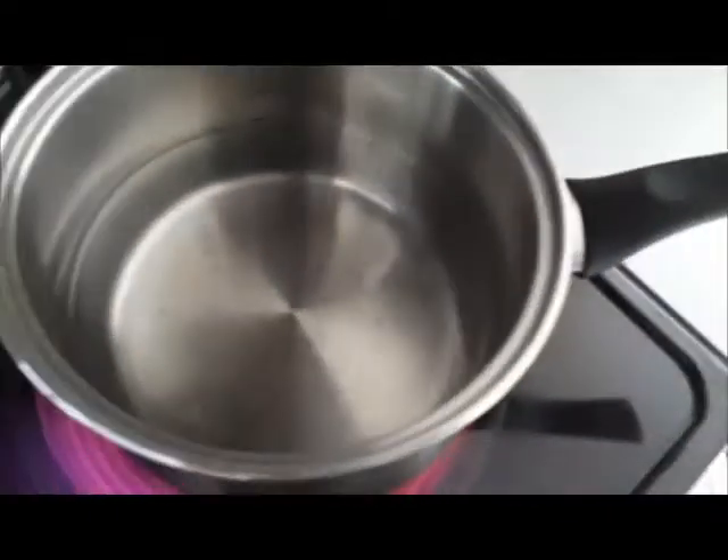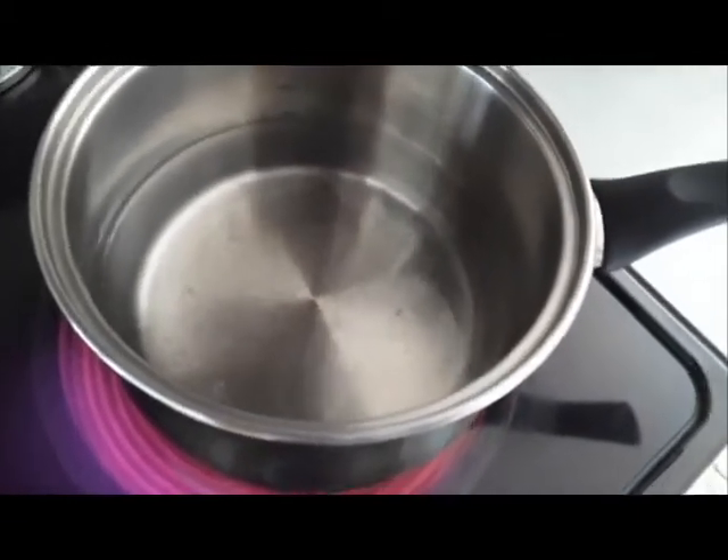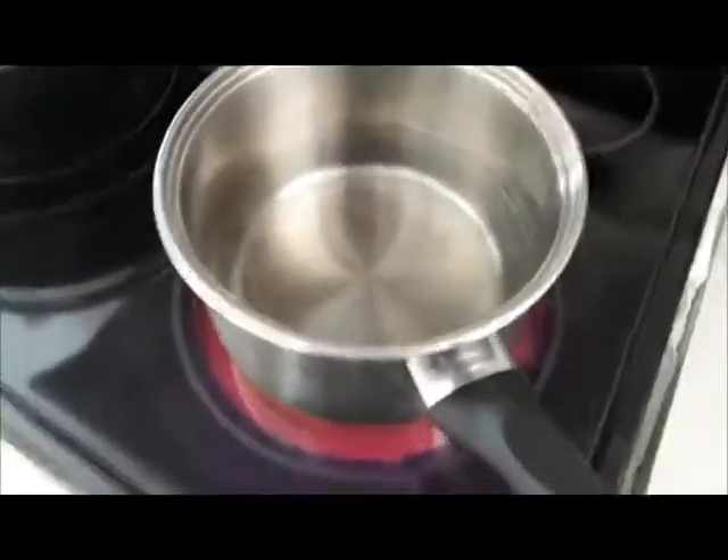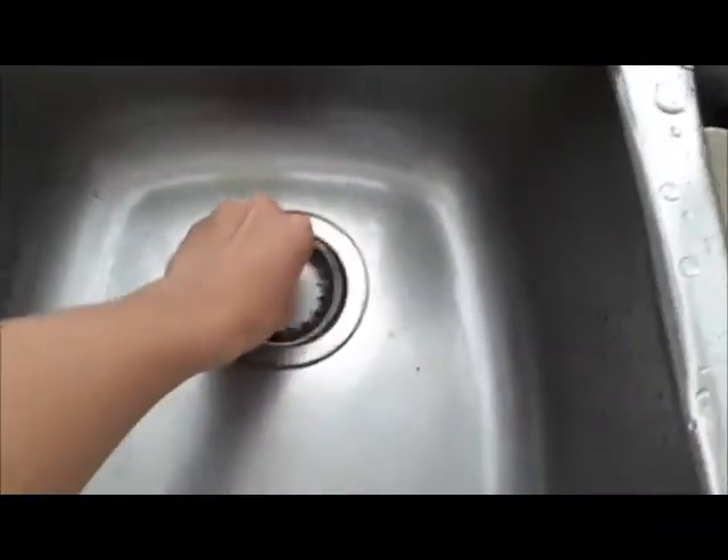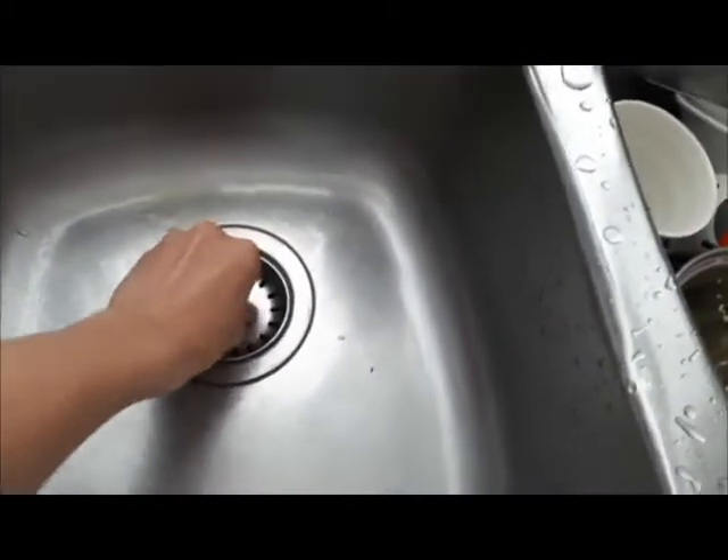First off, you want to put 1.5 liters of water in your pot and put the heat to maximum. Because you can't just put noodles in the water, you've got to wash some vegetables.